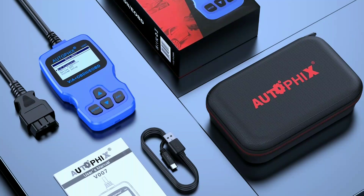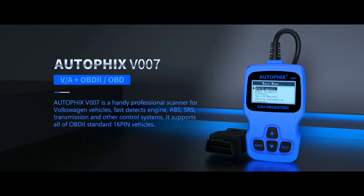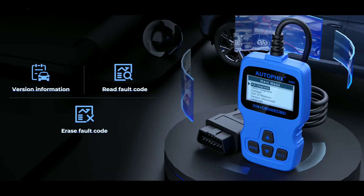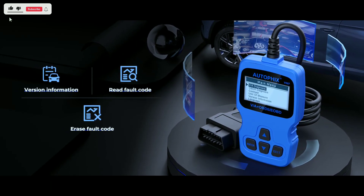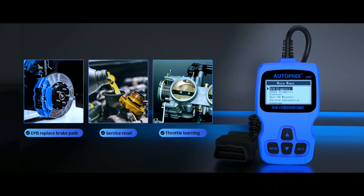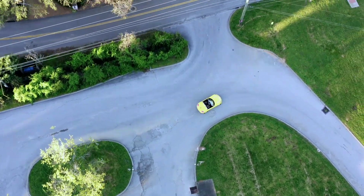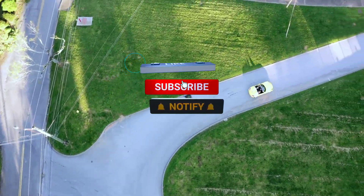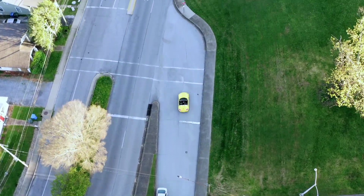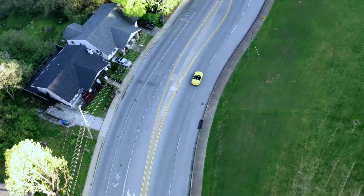In conclusion, the Autofix V007 Diagnostic Scanner is a solid choice for anyone looking to take control of their car's diagnostics. Whether you're a professional mechanic or a DIY enthusiast, its user-friendly interface and comprehensive features make it a valuable tool to have in your automotive arsenal. That's it for today's review — if you found this video helpful, don't forget to give it a thumbs up and subscribe for more automotive content. If you have any questions or experience with this scanner, let us know in the comments below. Thanks for watching and we'll see you in the next video.